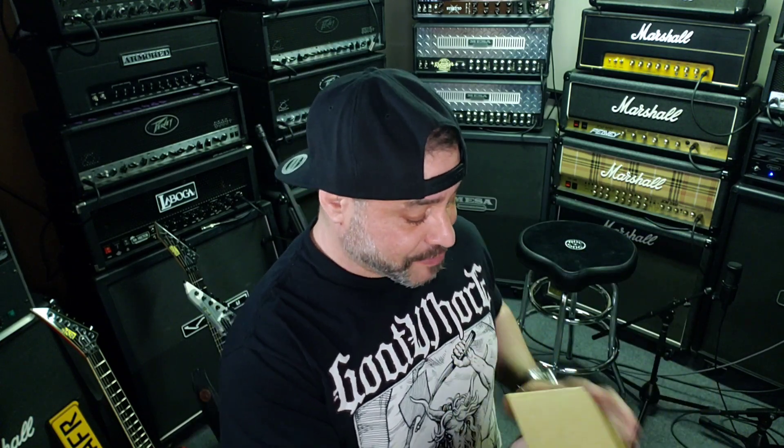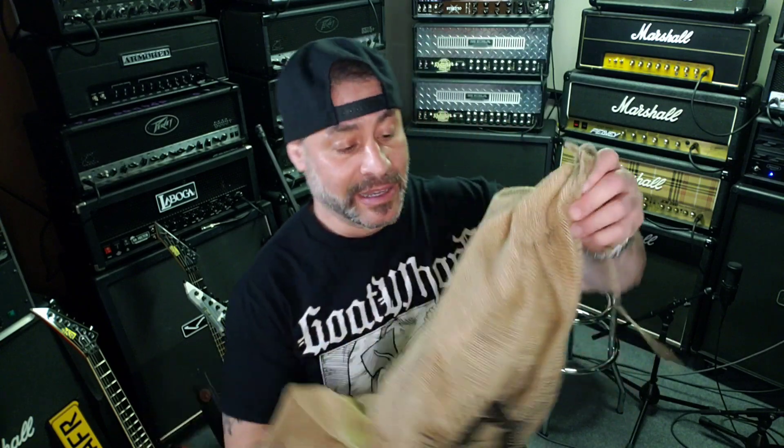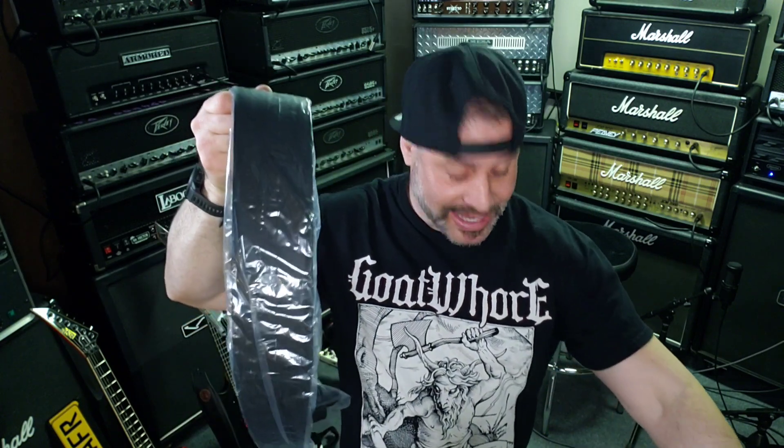It was a strap by a company called Anthology, and I ordered one that was gray and completely raved about it. I'll put a link below if you haven't seen that video yet. I loved it so much that I couldn't wait until they ended up having their black model in stock — and that's what this guy is right here. It actually came in today and it comes in a bean bag, which is awesome. And here is said guitar strap.